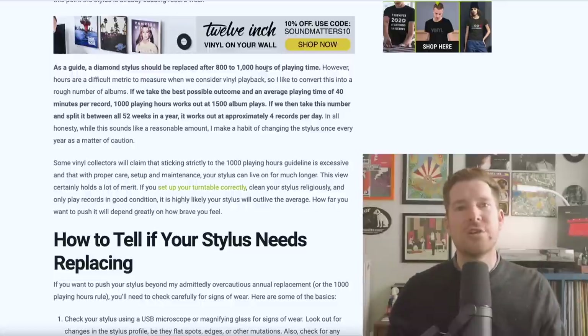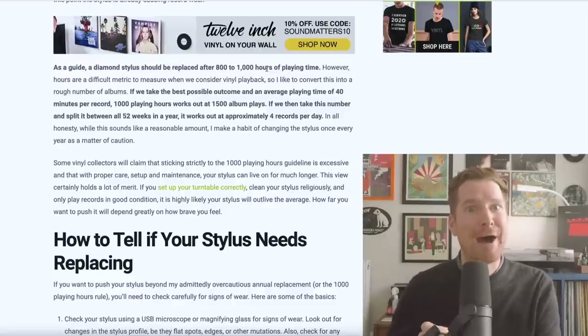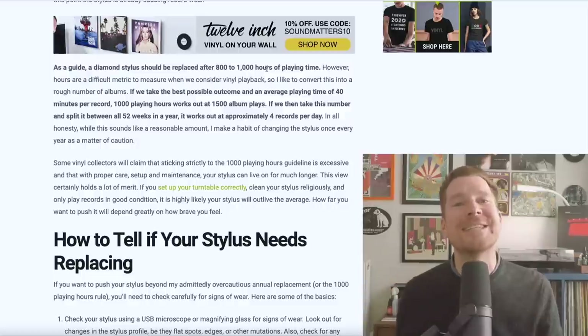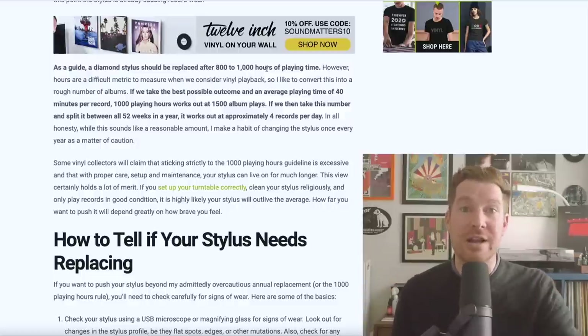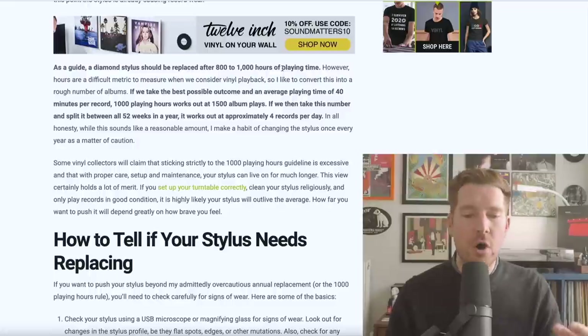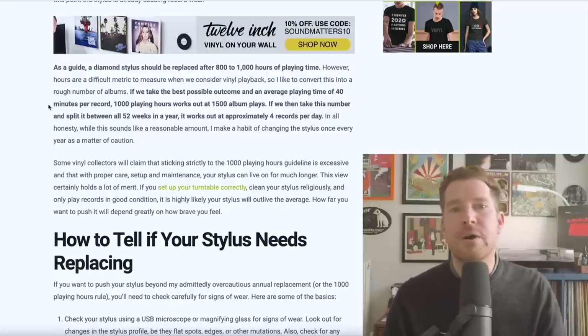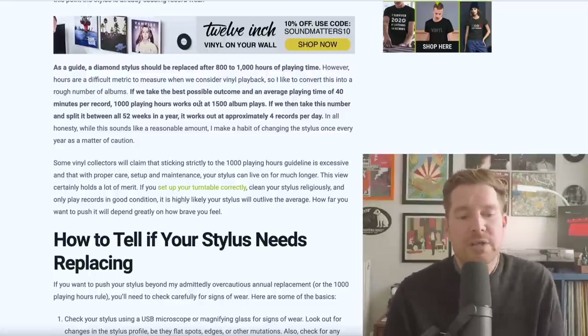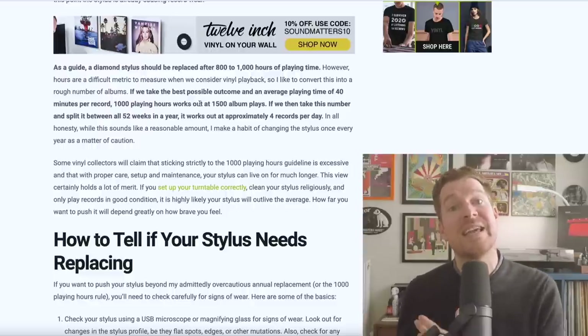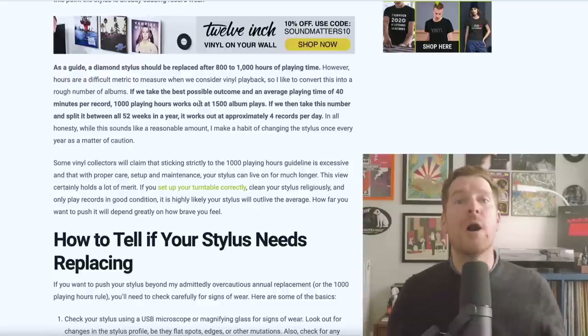However, that's not a very useful metric for measuring your playback habits - and if anybody is measuring their time playing records in an Excel spreadsheet by hours, I would suggest you've got a bit too much time on your hands. What people do understand is the amount of records played. So if we take 1,000 playing hours and roughly 40 minutes of music per side of a record, that works out at around 1,500 albums - or roughly four albums per day across 52 weeks in a year.